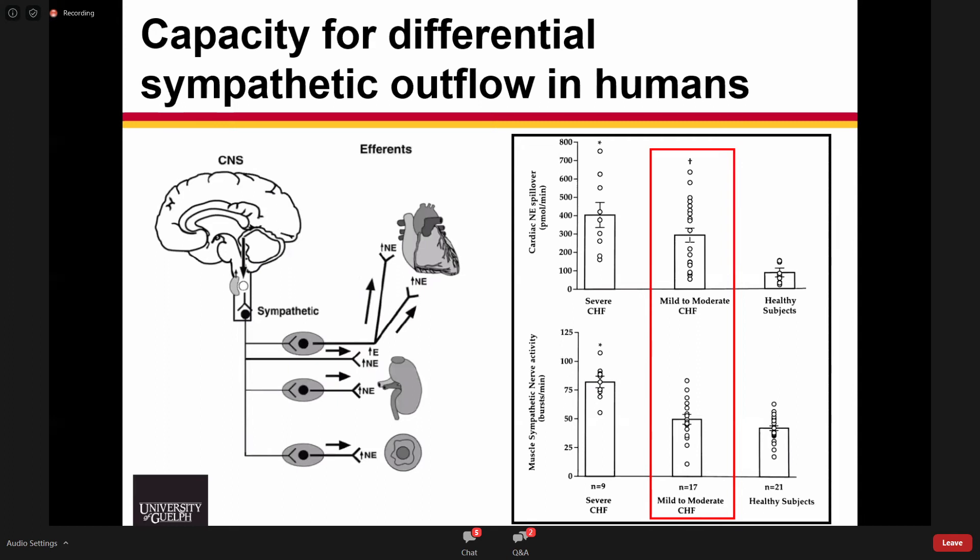The figure on the right shows bar graphs in patients with differing severity of heart failure — healthy subjects, mild-to-moderate heart failure, and severe heart failure. In mild-to-moderate heart failure, there is a selective increase in norepinephrine spillover at the heart — a targeted increase in sympathetic outflow to the heart without a change to the muscle, kidneys, or whole body. Whereas in severe heart failure, that becomes more systemic, with sympathetic outflow increasing to all target organs. This really identifies the capacity for differential sympathetic outflow.